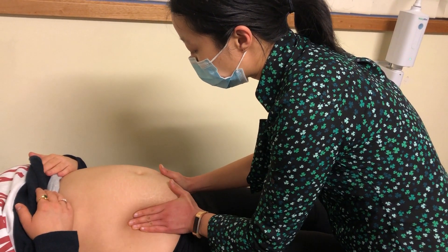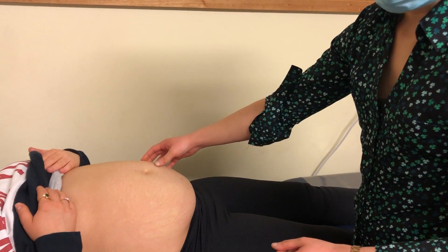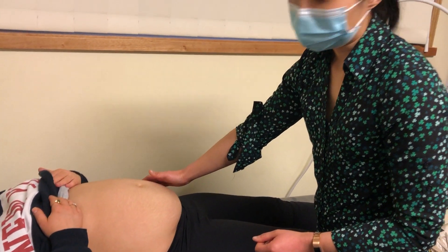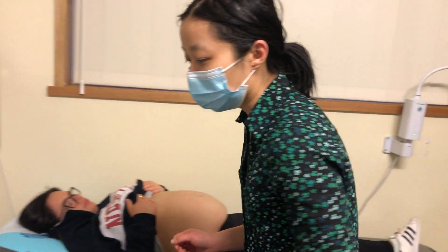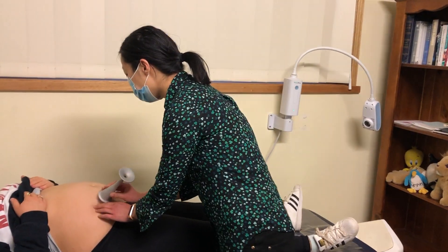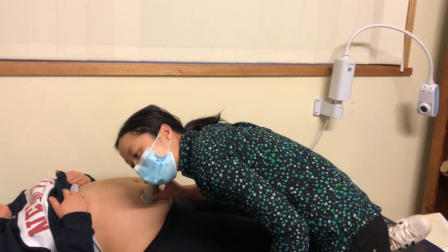From the palpation it's likely going to be generally in this location or this location. For her at the moment the fetal back is probably a bit more posterior, so we're going to have a check with the stethoscope. With the Pinnard stethoscope, you apply it over the shoulder and then have a listen.